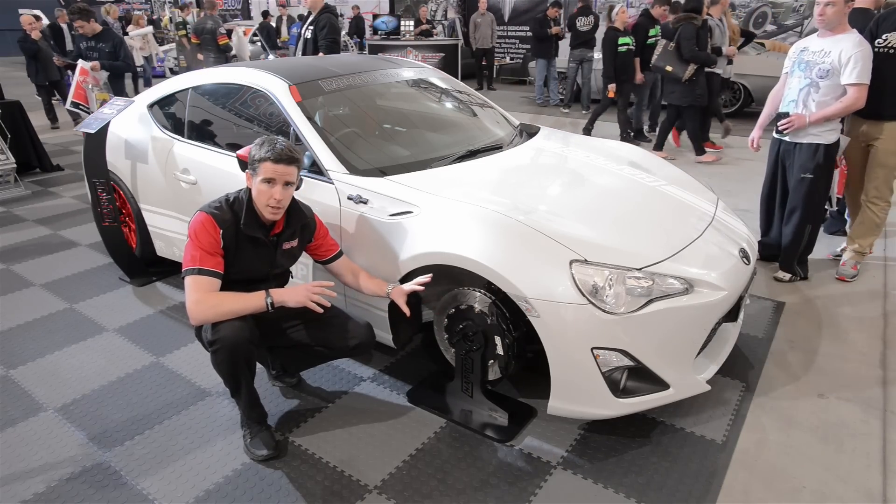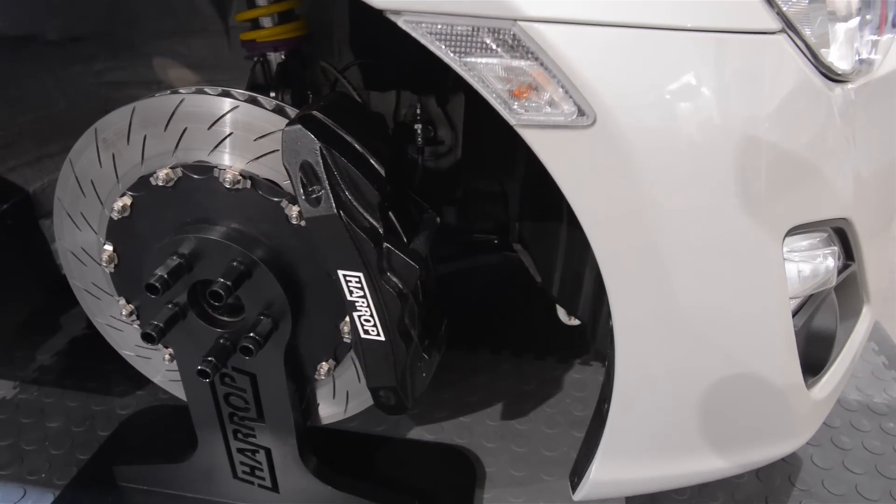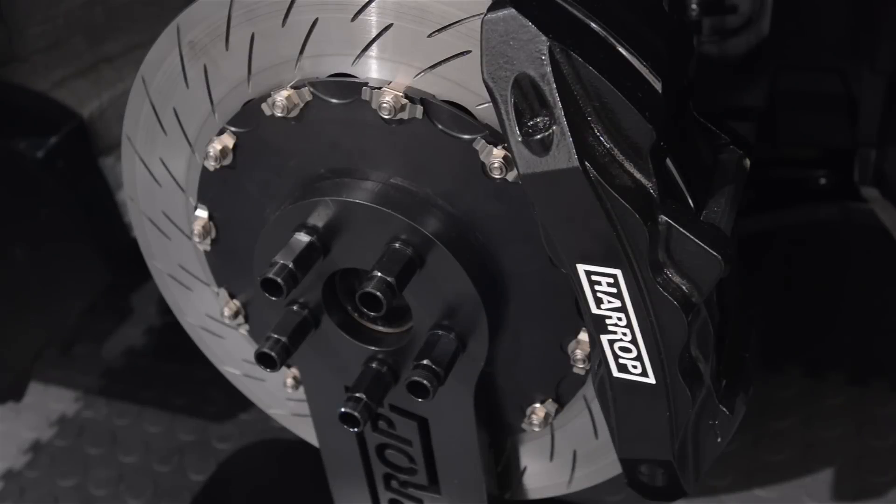Everything from brakes, using our ultimate brake kit — it's the same brake kit that we're using on the M3 but it's been modified specifically to suit the 86.